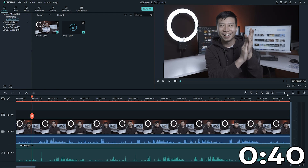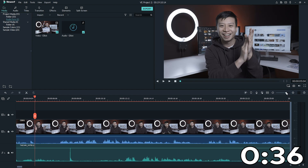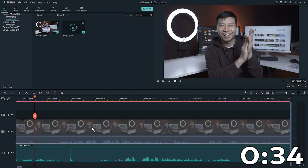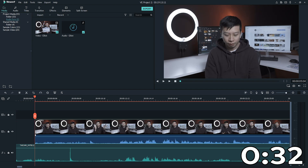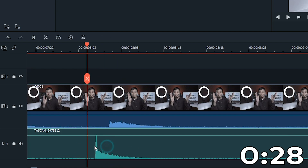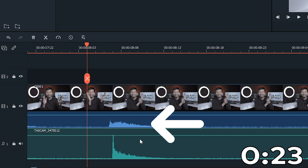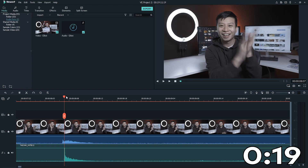Now that both the video and audio clips are on the timeline, you want to find the moment you clapped your hand. You will see the waveform from your in-camera audio and your independent audio track. Here at the moment you clapped, we see the spike. Take the independent audio clip and align it so that both the spikes match. If you don't have in-camera audio, you want to match the audio spike with the moment your hand makes contact in the clap.